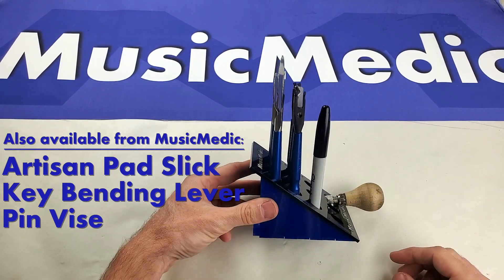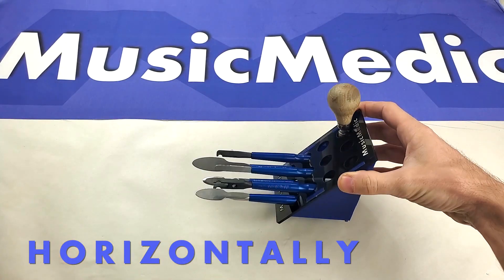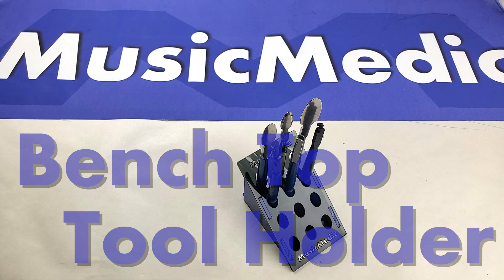All of these tools can either be held vertically or they can be held horizontally, so if you'd like to work that way you can do that. This is the benchtop tool holder from Music Medic. If you have any questions about this, feel free to contact us.